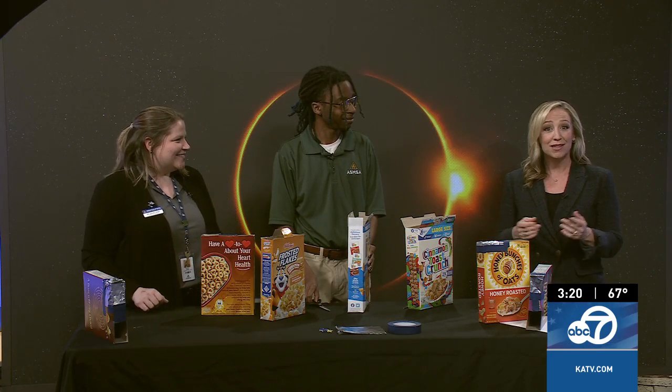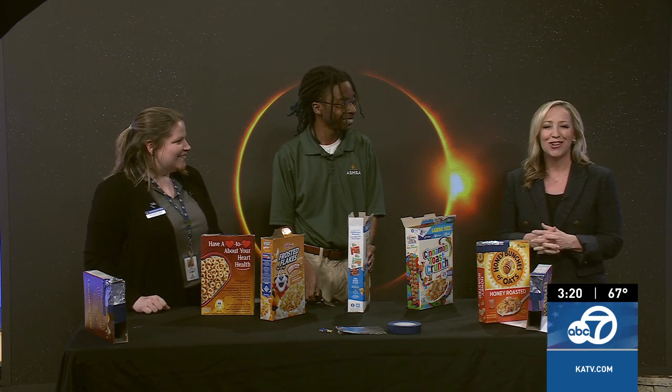Joining me today is Dr. Ashley Hicks with the Arkansas School for Mathematics, Sciences and the Arts, and Ivy Monroe, a senior there and the president of the Astronomy Club. They're going to show us how to make a pinhole projector ourselves.